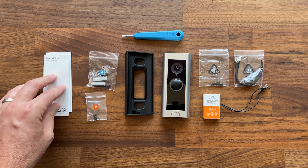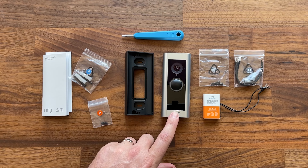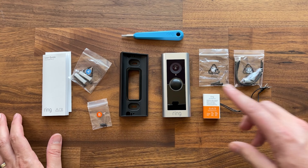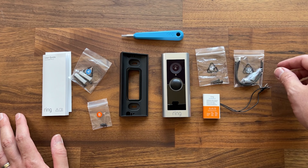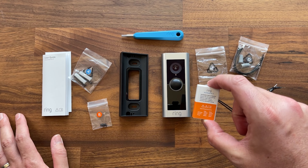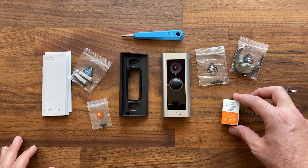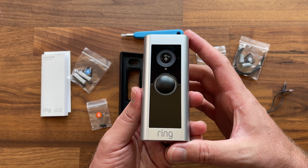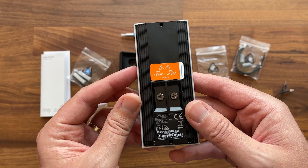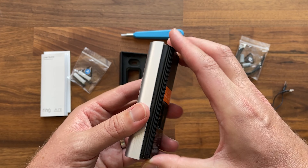Here is everything you get with the Pro 2. We've got a user guide, mounting screws and anchors, screws for the face covering, and an angle bracket so you can angle it in any direction. There's the doorbell itself, more mounting screws, jumper cables for extending wires inside your wall, and a power kit for using your existing chime during installation. We also get a tool, and the doorbell features a 15x36 image sensor. You can pop the faceplate off to get it installed.